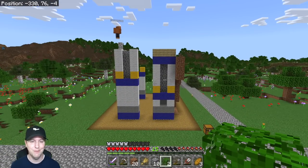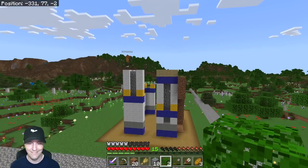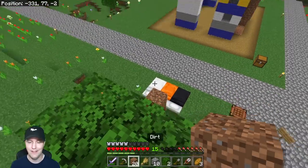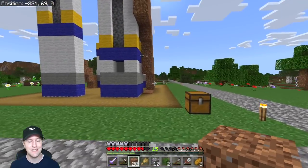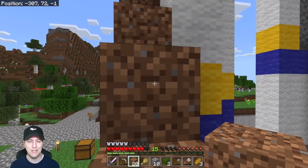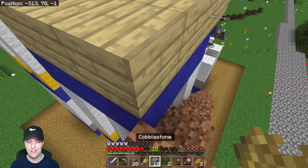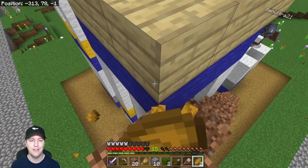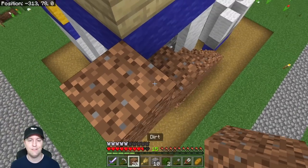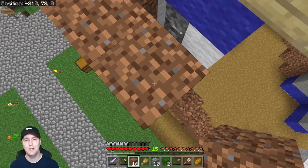Wow guys, you're doing awesome! Look at this — look how tall it is! I can't believe how tall this llama is getting already. It's getting quite dangerous, so I think I'm going to build them a safety rail around the outside because it's getting pretty tall and scary. I don't want them to die too many times. I need to eat some bread and then work on some sort of safety scaffolding around this build.